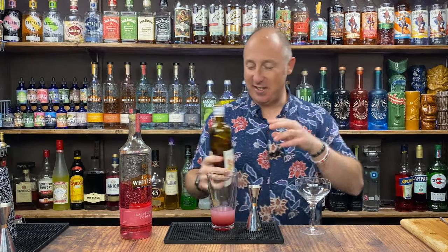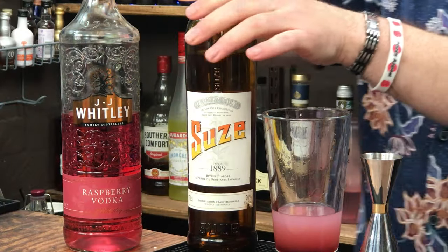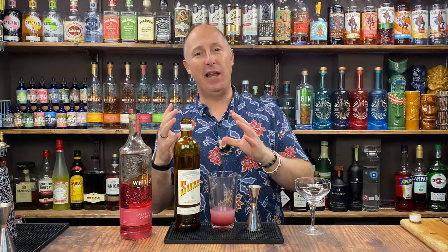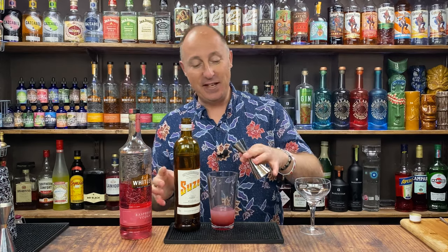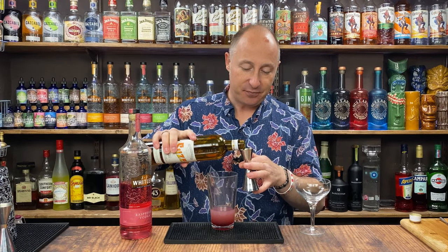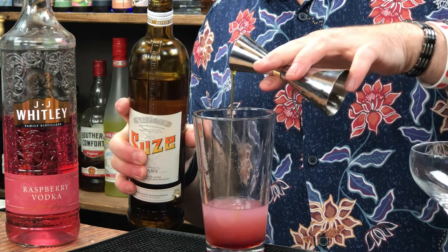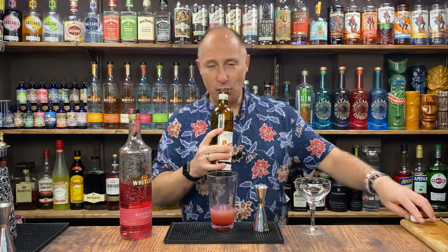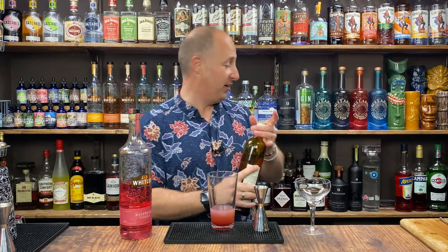And then to balance it out even more, I'm going for Suze — it's like a bitter aperitif, really bitter. You don't need much of it at all, but it really helps add a little complexity and balancing flavour. It's amazing. For this I'm just going for 7.5 ml, a quarter of an ounce. It's made from gentian root — a vibrant yellow colour with floral notes but you get that bitterness come through. It's lovely, it'll just work a treat in there.